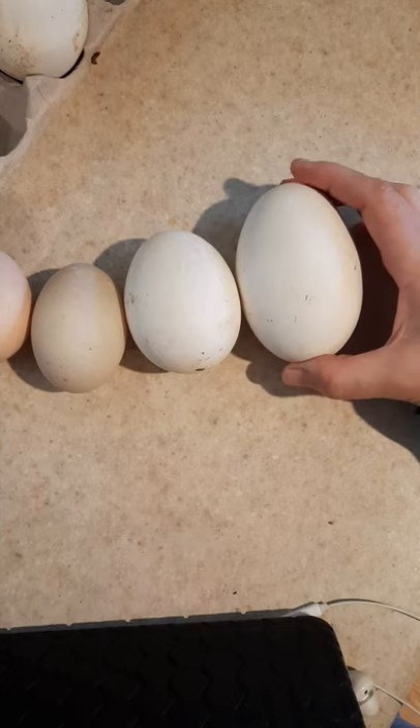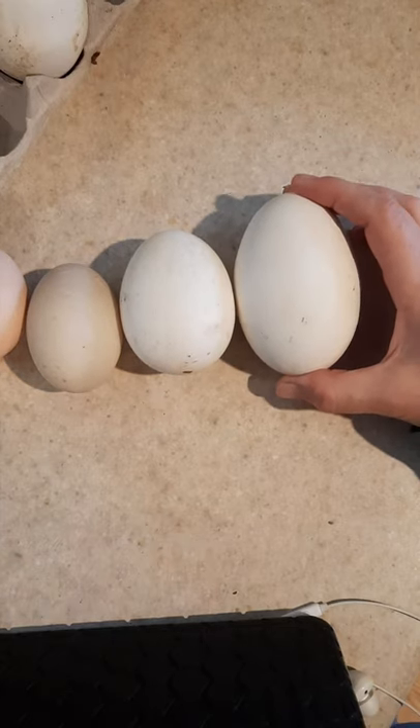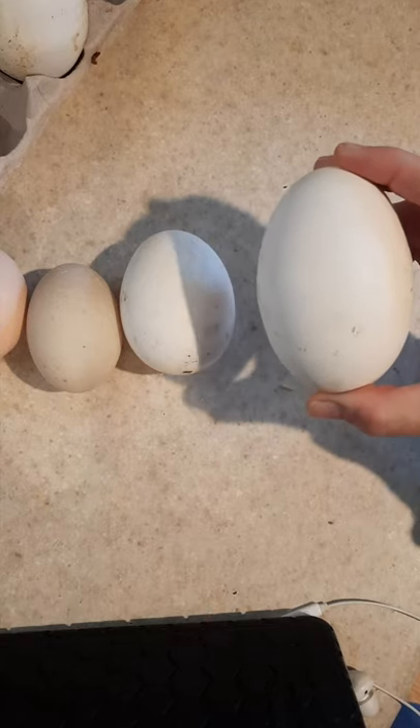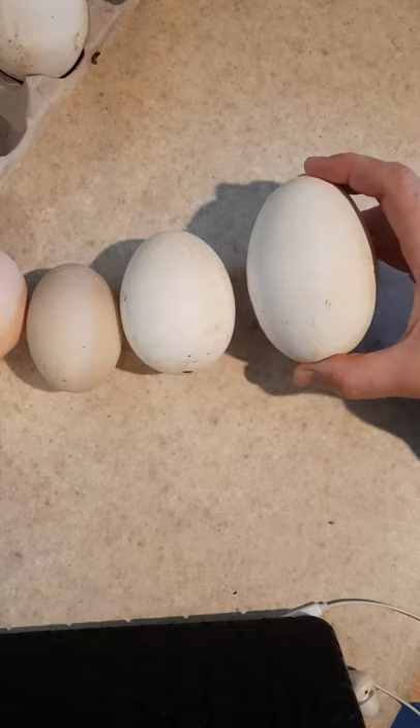But she laid this one. So I'm guessing this is a double yolker. So I am going to bust this open and we're going to see if this is a double yolker goose egg.